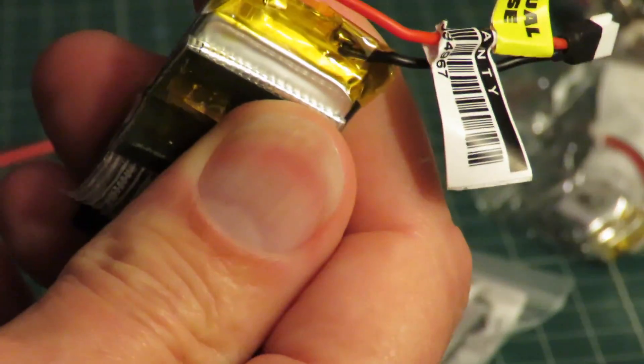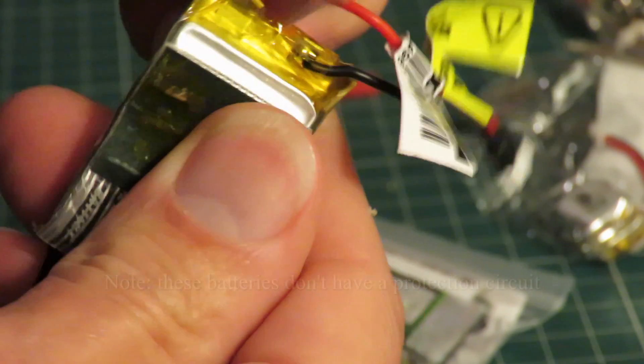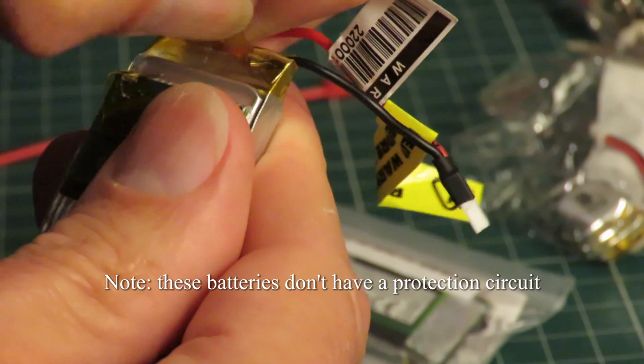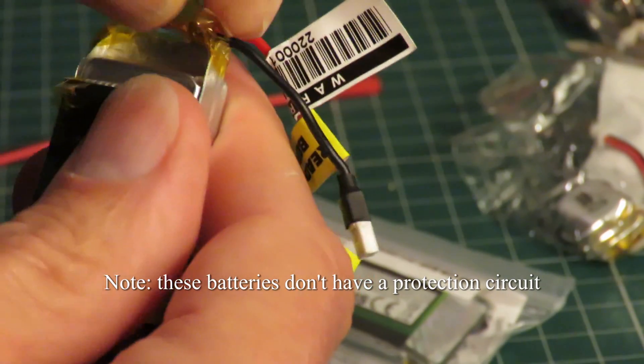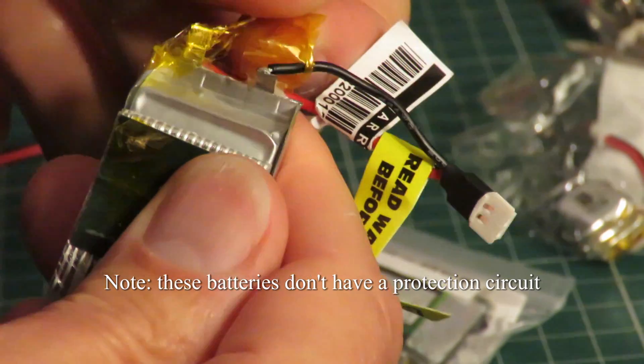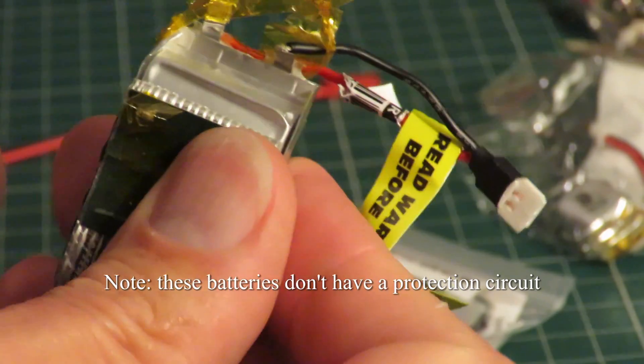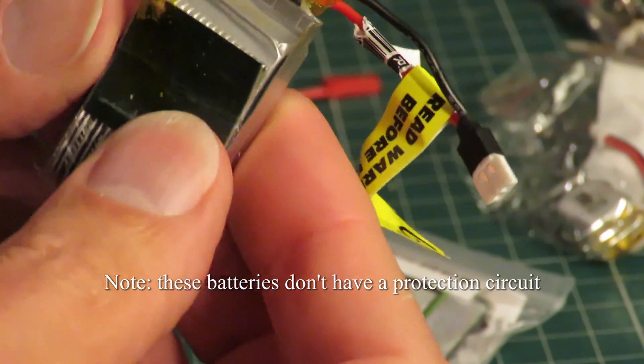So that's all we need to do - just solder straight on these tags here. One thing you want to make sure is you don't accidentally short them together, because that's not going to do you any good.